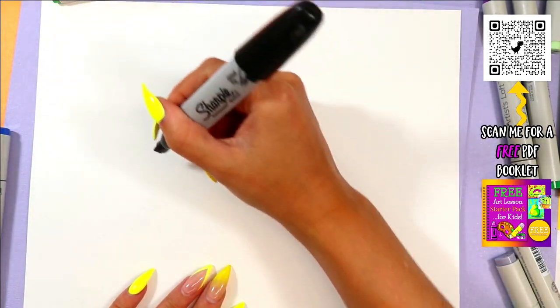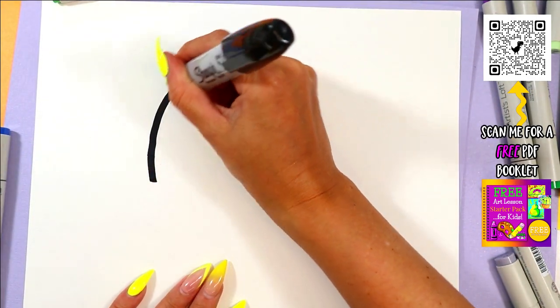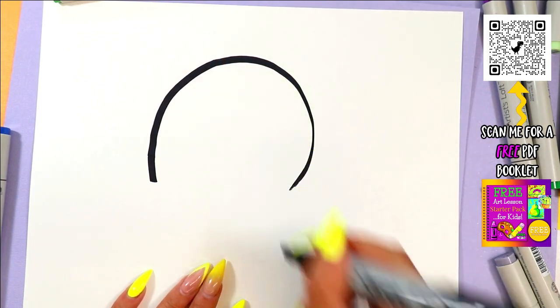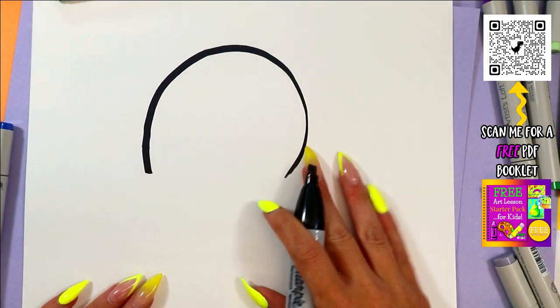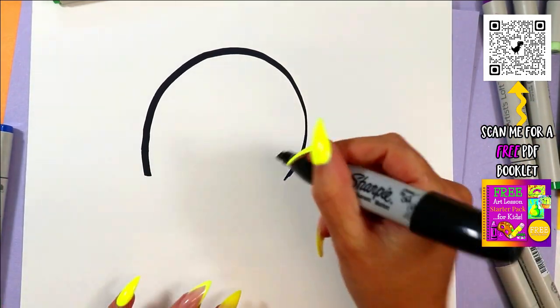And if you heard me yesterday, I am making these designs up on the spot as I go. That's how I roll. You're watching me make art, and that's how I roll in my own studio with my own artwork. So this is just artist flow right here. I'm in the creative flow.